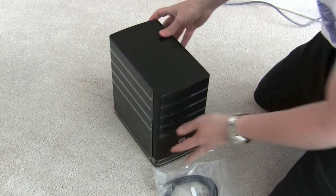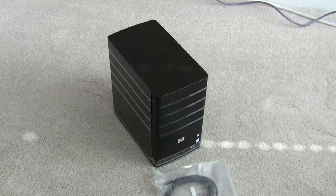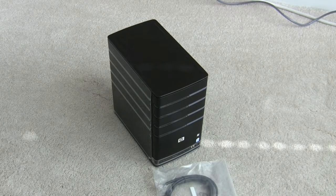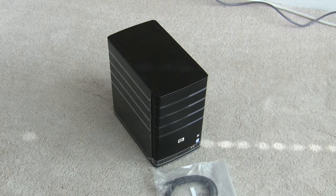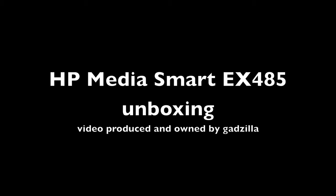I'll go ahead and post that video up on YouTube, and if you guys have any questions, go ahead and throw them in the comments and I'll try to answer them for you. Again, this is Godzilla.org, and this was the unboxing of the HP Home Media Server EX485. Bye for now.